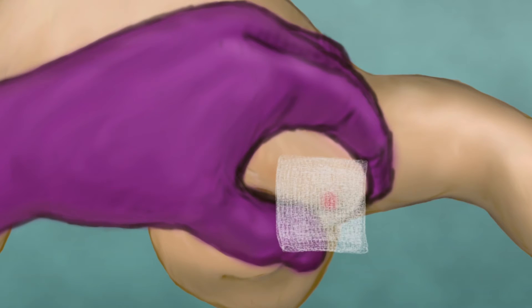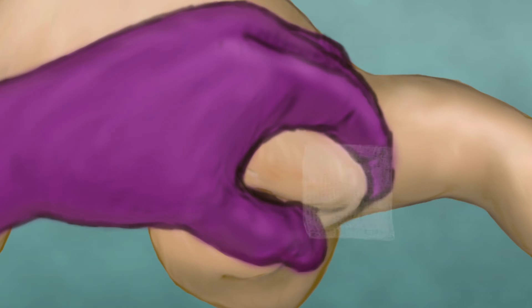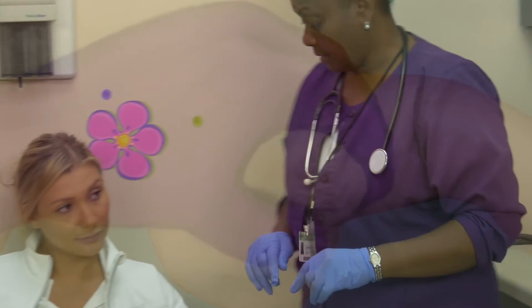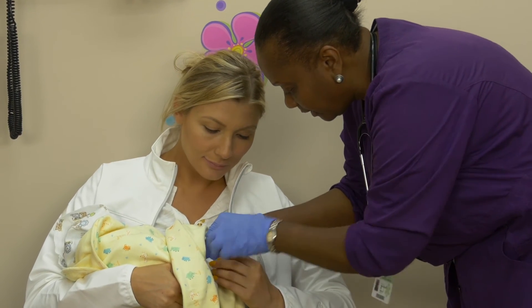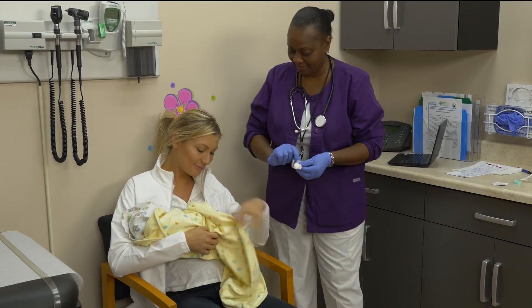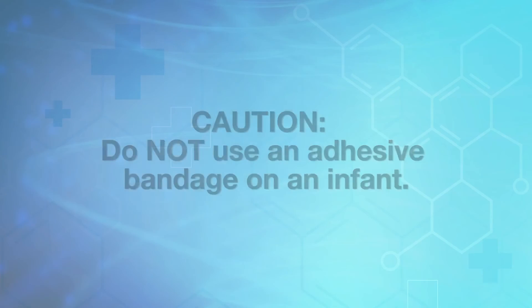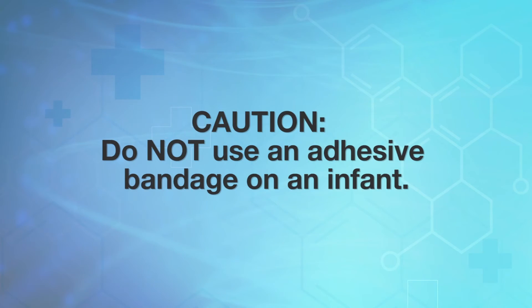Hold the two-by-two gauze over the puncture and apply gentle pressure until the bleeding stops. The child may be released from your care only once the bleeding has come to a complete stop and the parent has been given an opportunity to ask questions. Do not put an adhesive bandage on the infant, as this could constitute a choking hazard.